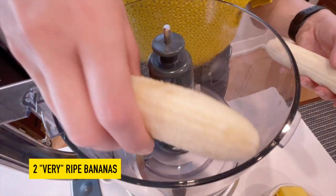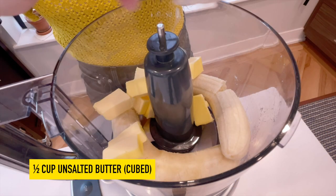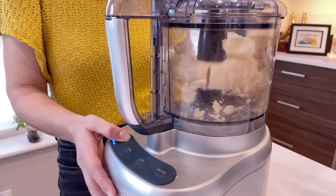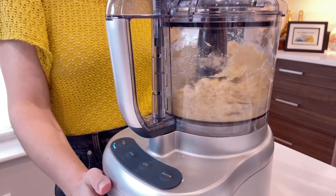In the food processor we'll first add two very ripe bananas. Next we'll add in one half cup of cubed unsalted butter. Once those two ingredients are in, we'll pop the top on our food processor and process this for one minute.